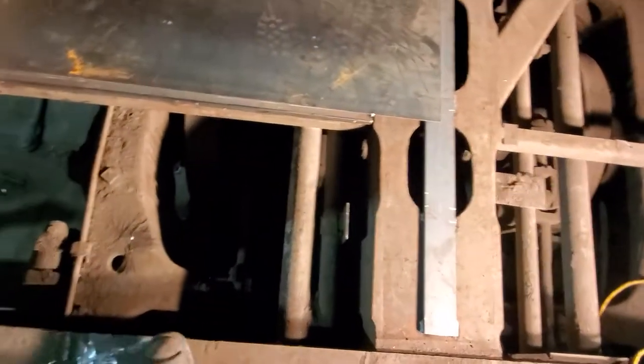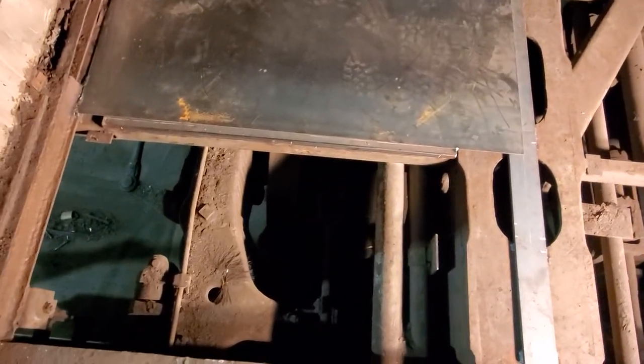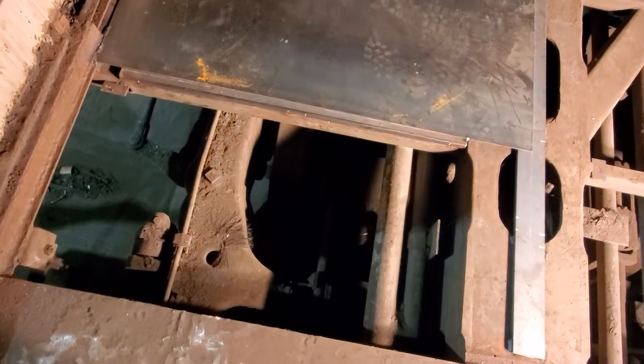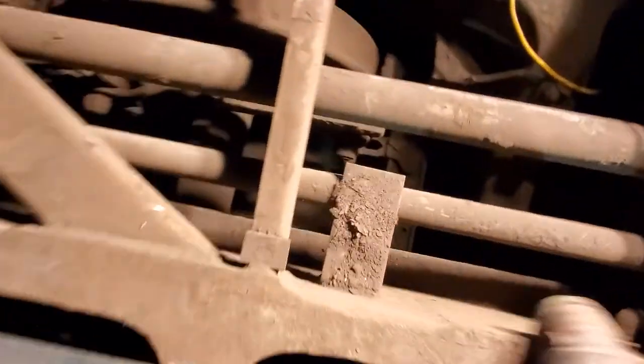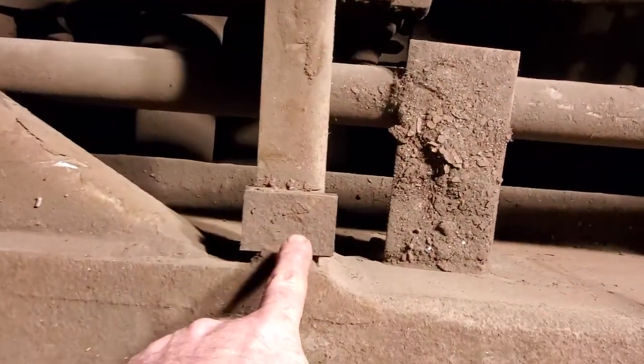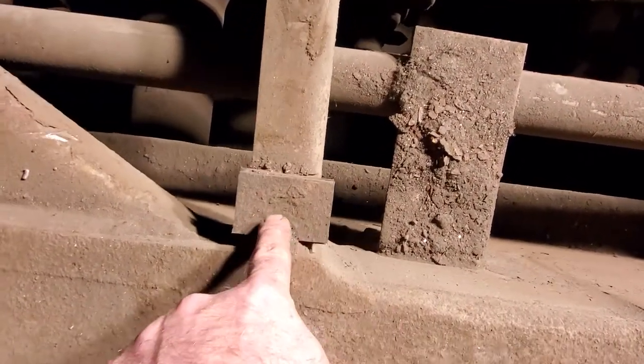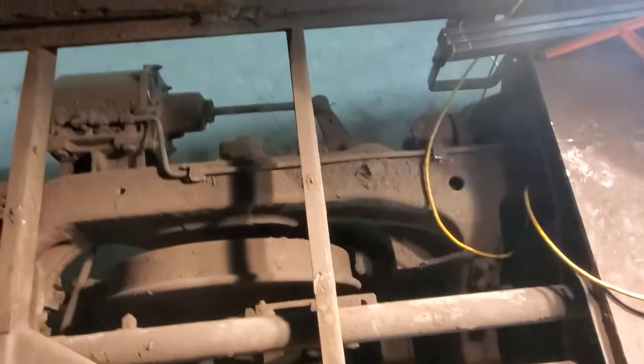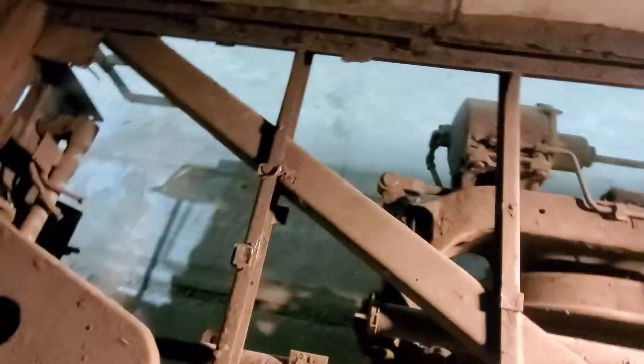I've got one more panel here. Tomorrow or maybe in the middle of next week I'll get over here and get this other panel finished up, and then start going back through and removing these spots where they had plug welded the panels down. I just cut around them to gain access to them and then come back to them later on. So far so good.